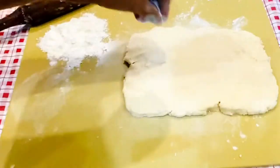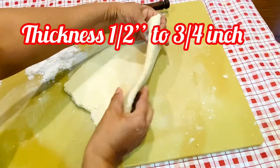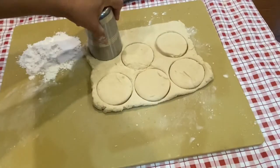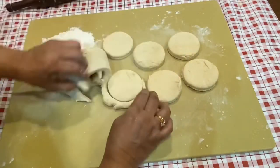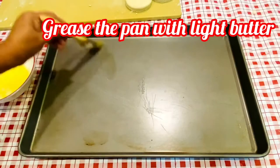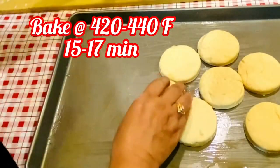If you don't want to use the rolling pin, you can also pat it with dry hands. The extra leftover dough you can use again. Let's grease the pan and in a preheated oven bake it at least 15 to 17 minutes till golden brown and double in size.